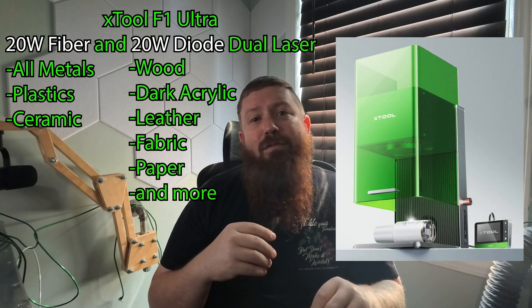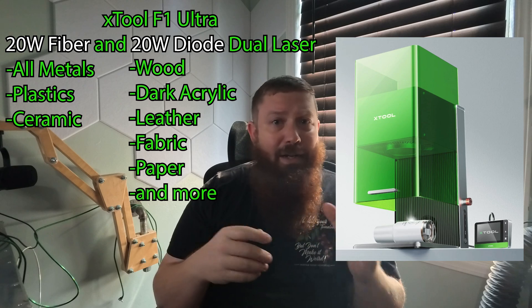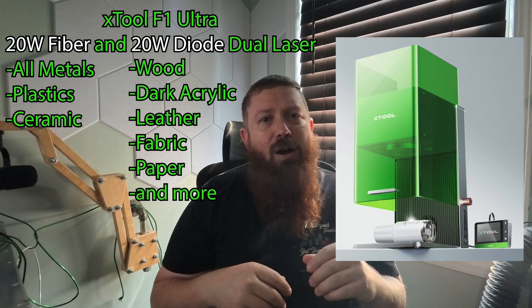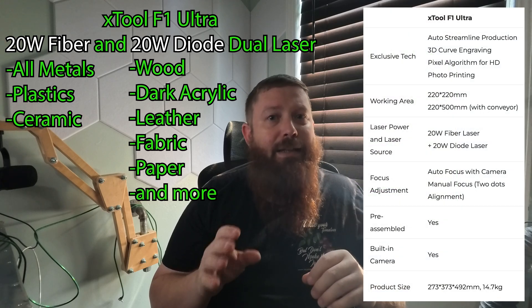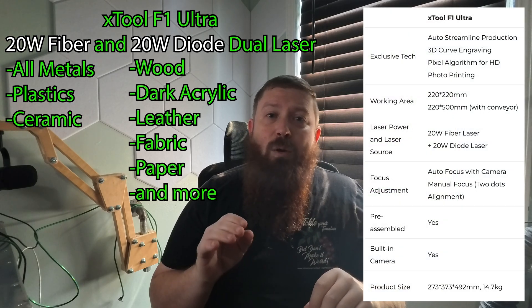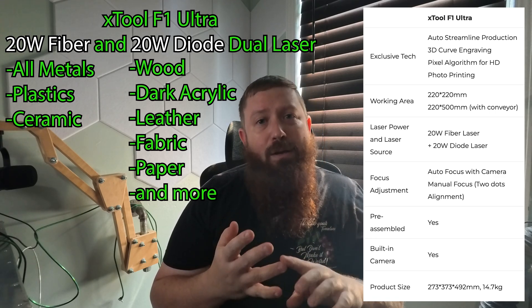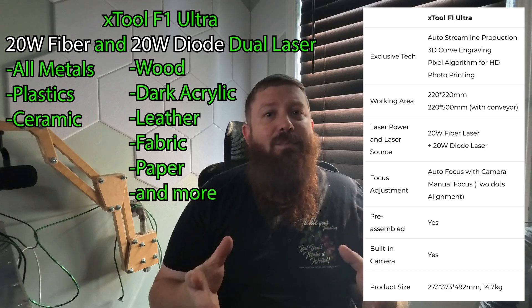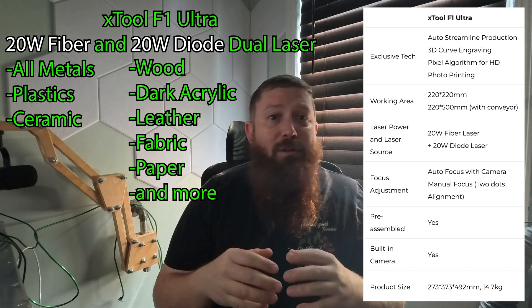I'm super excited to announce that XTool has a fiber laser coming out. You may be familiar with the F1, which was a diode mixed with an IR laser - I did a review on that a little while ago. It was a great machine but it wasn't able to do a deep etching into metal. Now they have the F1 Ultra, which is a bigger machine with a diode and a 20-watt fiber laser, so we'll actually be able to engrave and remove material to etch down into it.